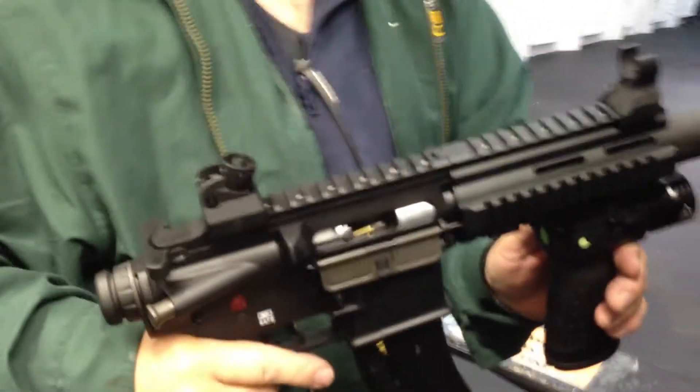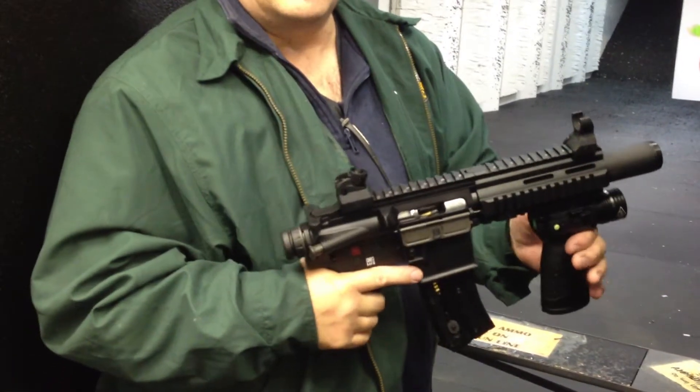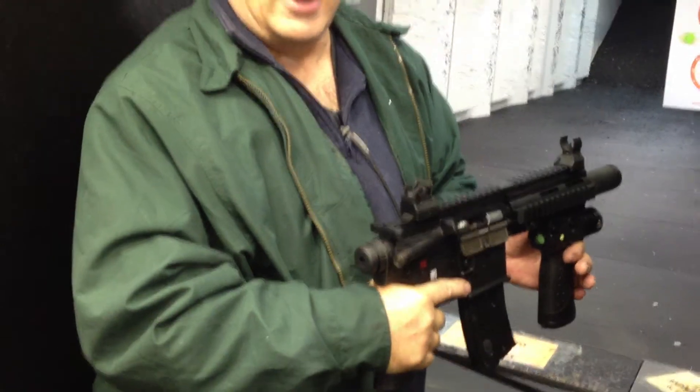Why is it a perfect zombie gun? Well, it doesn't kick. It's not that loud. And it's got a laser on it so you can shoot from awkward positions if you have to.